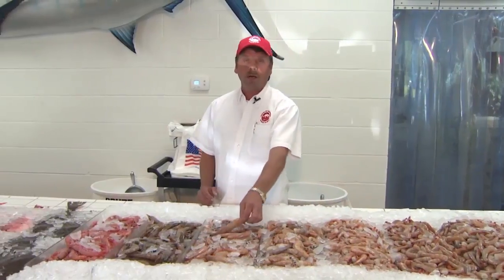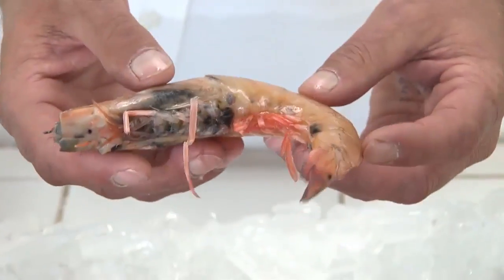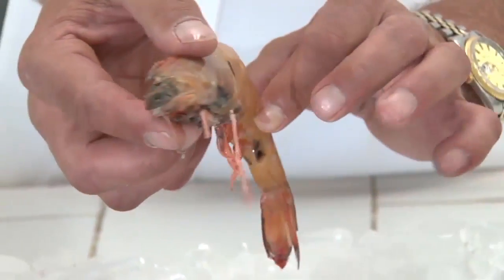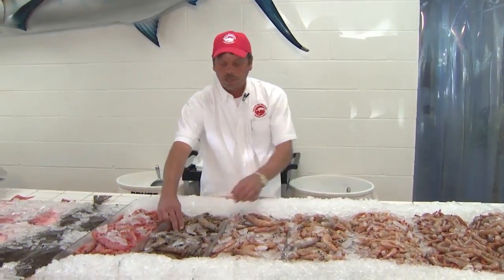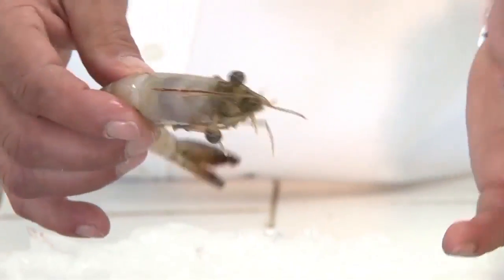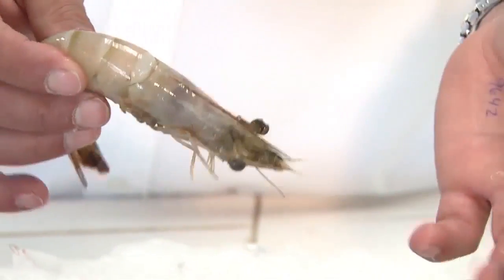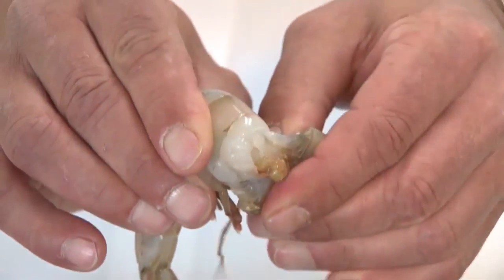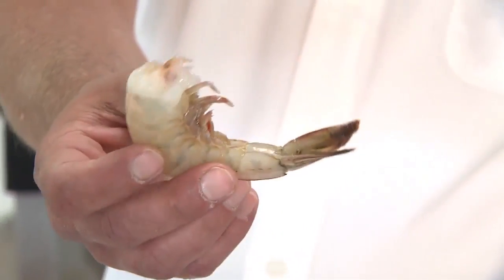Then we have what we call the giants — this is giant head-on shrimp, real good for baking like into a barbecue shrimp, which I'll get into in a bit. We also carry a head-on shrimp that's a little bit smaller. They're a boat run, so they'll vary in different sizes. You can pick through them and boil, grill, or steam them — whatever you'd like. A lot of people don't want head-on shrimp, but to take the head off, you just pinch the head and you're done. That's the de-headed shrimp, ready to cook.